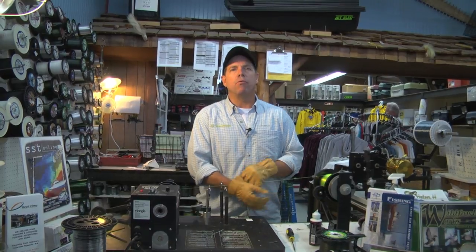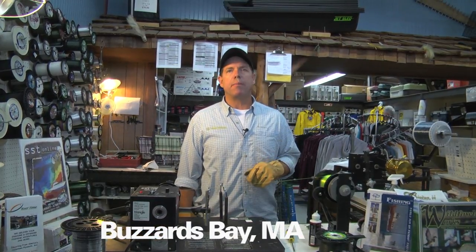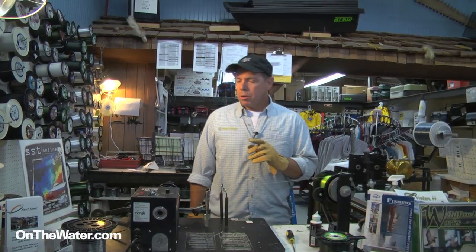Hi, my name is Craig with Van Stoll and today we're at Red Top Sporting Goods in Buzzards Bay, Massachusetts. What I'm going to do is show you how to put braided line on a VS or VSB spool.